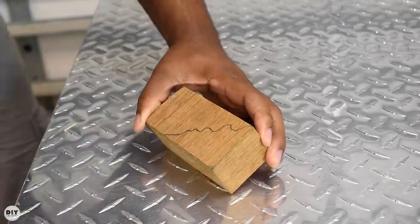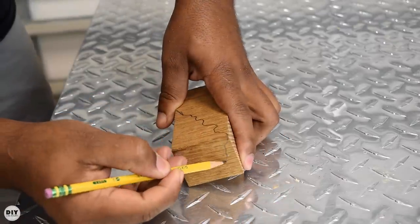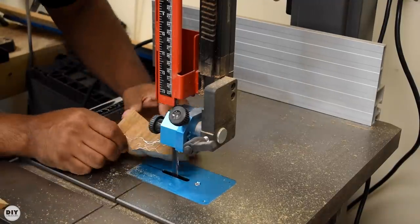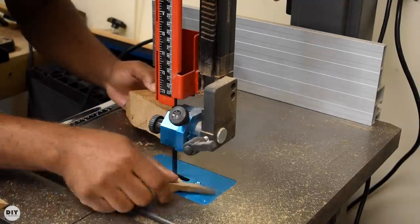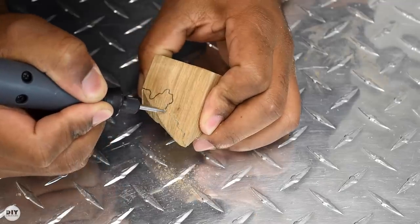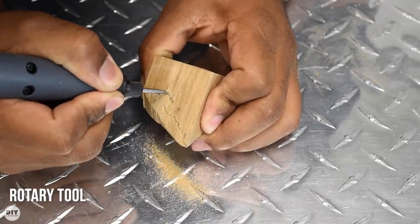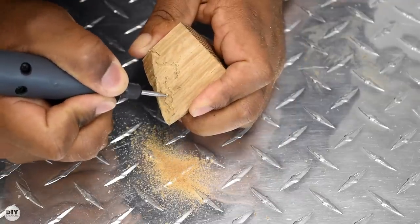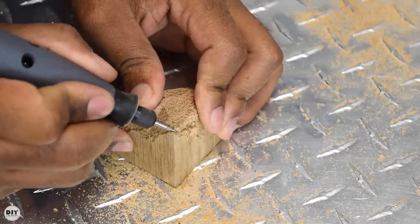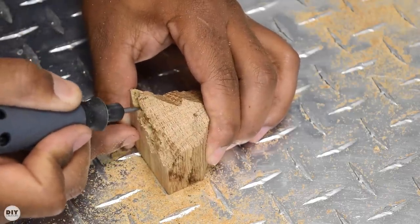I wanted the wood to look like it was embedded into the concrete, but I also wanted the concrete to look like it has a natural look as if it was pouring over. Getting a natural look is pretty tough, but just give it your best shot. I took it over to the bandsaw where I shaped it up the best I could to the design that I drew out. Another method you can try is using a Dremel tool and trace the line, then use the same Dremel tool to remove the unwanted section. I also used the Dremel tool to create cavities and pockets into the piece of wood so that the cement can sit into those and hold onto it.